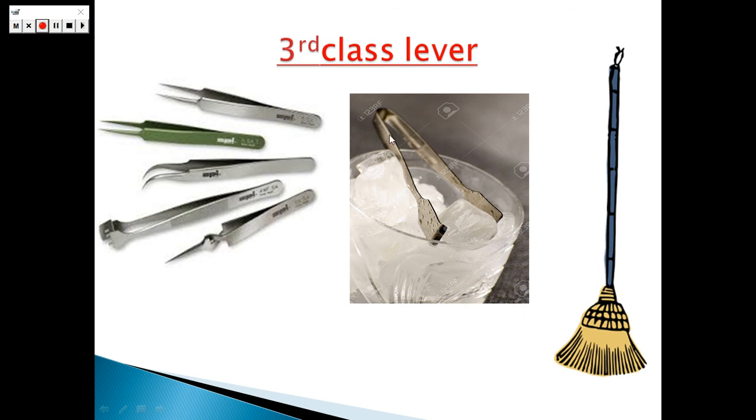Here in the ice holder, that's the fulcrum. In the middle, that's the effort force — we touch the arms here and make our effort. And here is the weight of the body, which is the resistance force. So: fulcrum here, effort force in the middle, and the resistance force at the end. In the manual broom, here is the fulcrum, and we make our effort force here by touching this part of the manual broom. The resistance force of the body is here. So in the middle, that's the effort force; here is the fulcrum; and here is the resistance force.